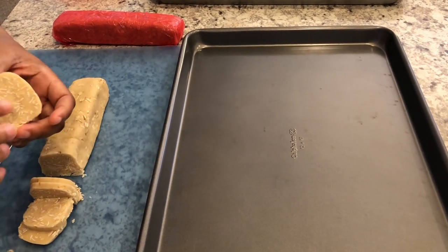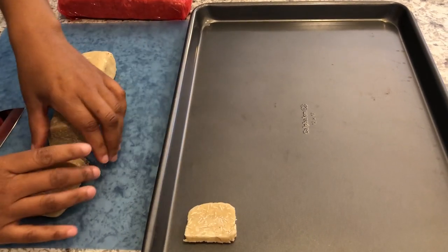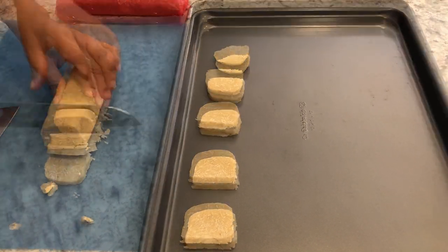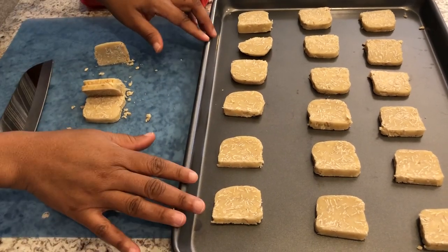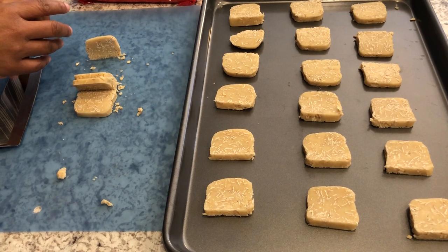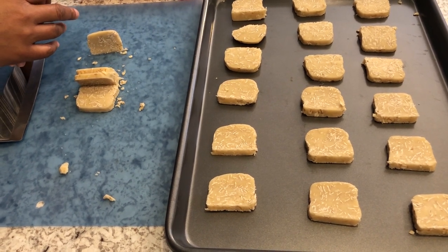As far as the thickness, they're about this thin — I'm not great with measurements. Because they're refrigerator cookies, they're not going to spread a whole lot. I've got these all cut up and I'm going to pop them in my oven, preheated to 350 degrees. I'm going to bake them for about 10 to 12 minutes or until they're golden brown.